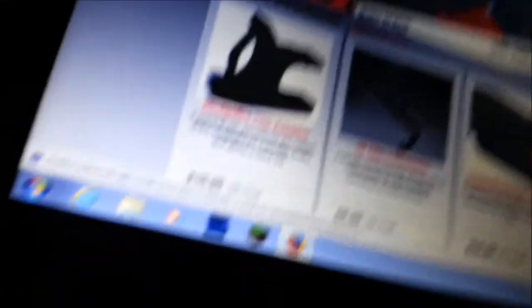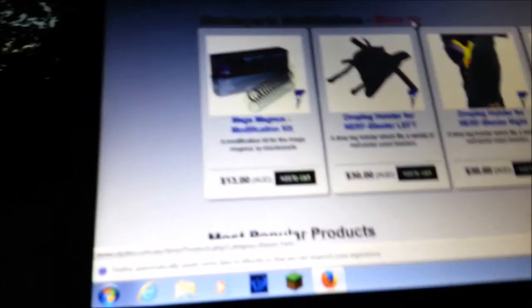I do want to get some parts from Slide Devs. Let me pull up their website. They have a Raider Rampage four grip, a Magnum Magnus modifying kit, a Raider Plunger 2 modifying kit. They have an Element EX-6 modding kit. Am I going to use that? No. Do I have my own kit? Pretty much.